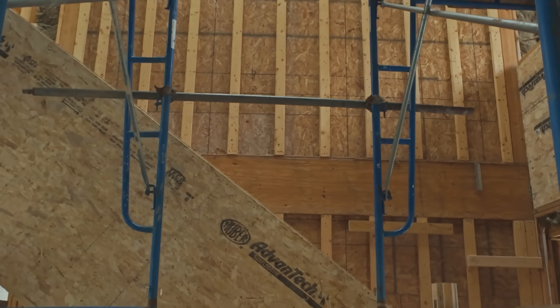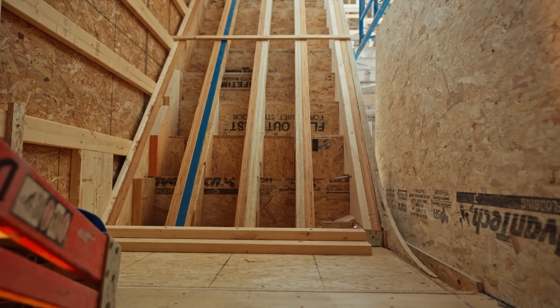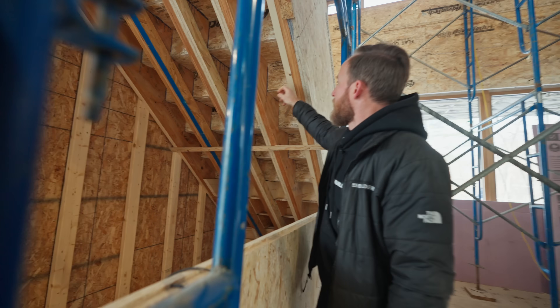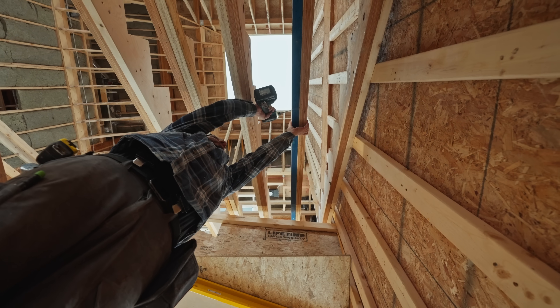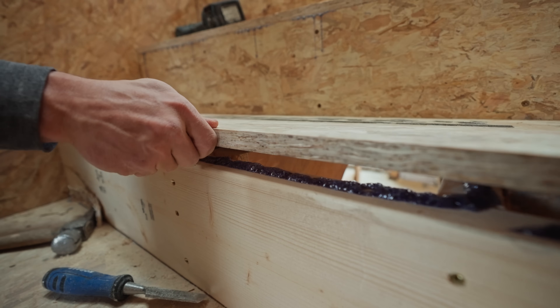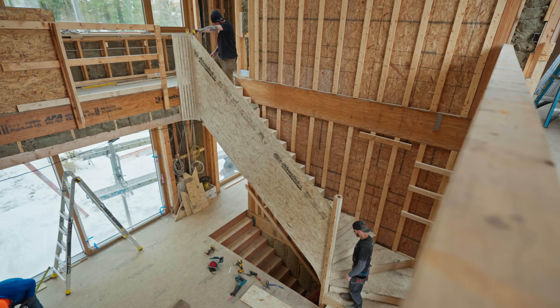I want to talk about the staircase itself because what's really important to us is the stability, strength, and rigidity. We have our double layer of Vantec. We have LVL — five LVLs — and all of those LVLs get a two-by-four on top of them to help stiffen it. And then on top of that, you have all of the box treads and risers, all out of Vantec. Everything is glued and screwed, making it a really solid staircase.